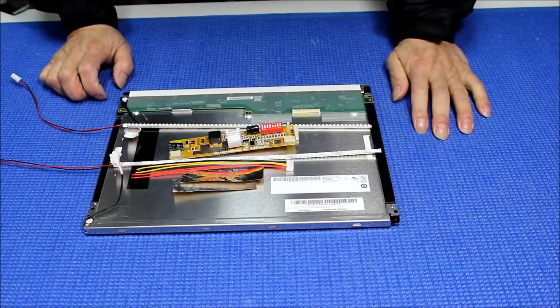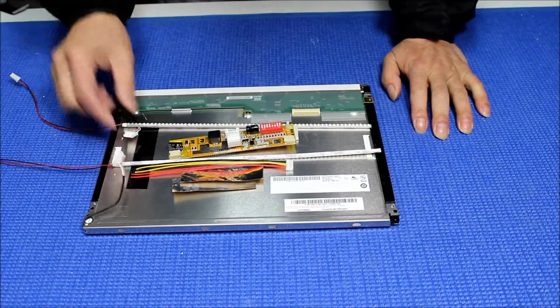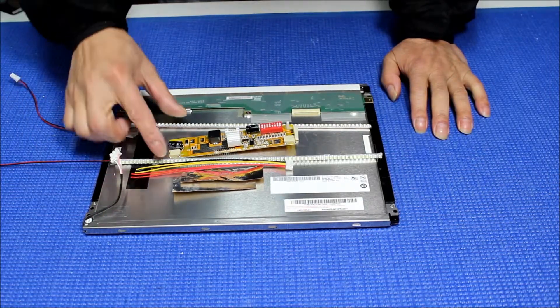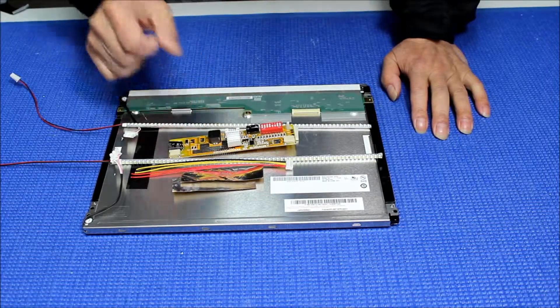Hello, in this video I'm going to show you how to upgrade this 12.1 inch from two CCFL to our UB54 series LED kit. This LED kit comes with two LED strips, one LED driver, wire connectors, and copper aluminum foil.